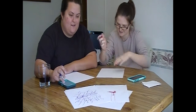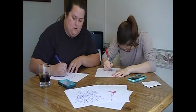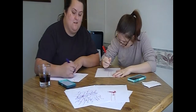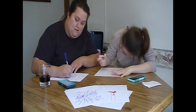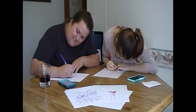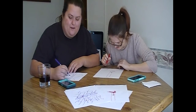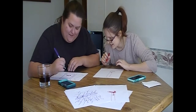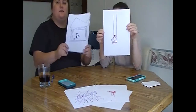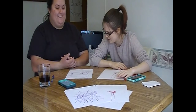Ready? Go. Here's our third drawings. Okay, well there's a house. And a witch.